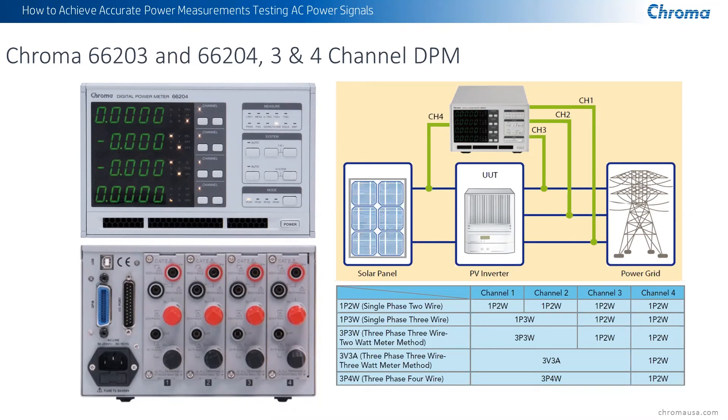The unit also gives you a lot of configuration options. You can use it for four individual single-phase units for multiple testing of devices. You can also do a three-wire single-phase, which I refer to as a split phase — basically 220 or 240 volts with a neutral between the two lines, giving you two 120-volt outputs with respect to neutral. You can do three-phase three-wire for delta measurements, and three-phase four-wire for Y-type input. A great product — a lot of these are in the field, and we use them internally in our automated test systems.